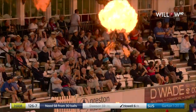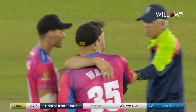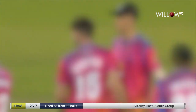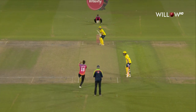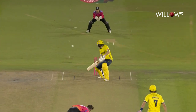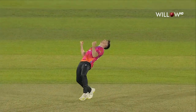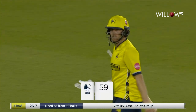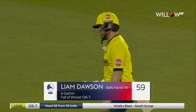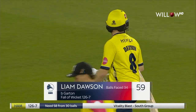Dawson just gave himself a little bit of room there, looking to run it down to backward point — couldn't find the connection he wanted, maybe a wide third region. Didn't really commit; it was almost a nothing type of shot, that's why the disappointment. But he's on his way — a well-made 59. Do the hopes of Hampshire go with him? 126 for five.